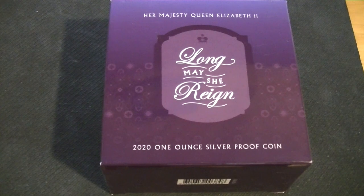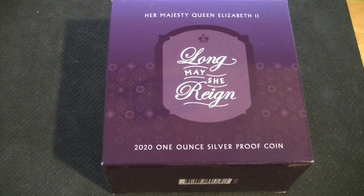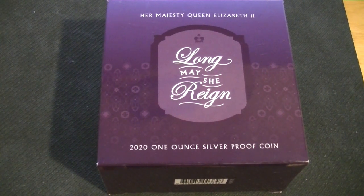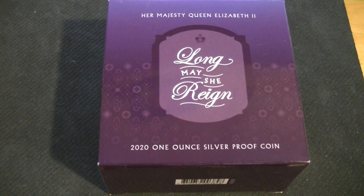Hello and welcome back. This is the 2020 Niue — and that's probably very wrong but I don't care — one ounce silver proof Queen Elizabeth the Second, long may she reign. Also a very long title there, and a little bit of a weird title considering what happened to her not that long ago, but that's history now.